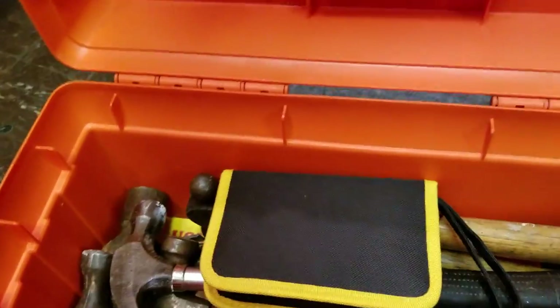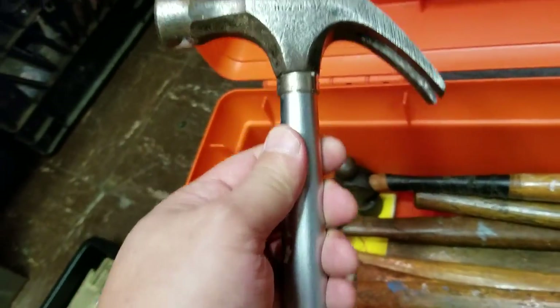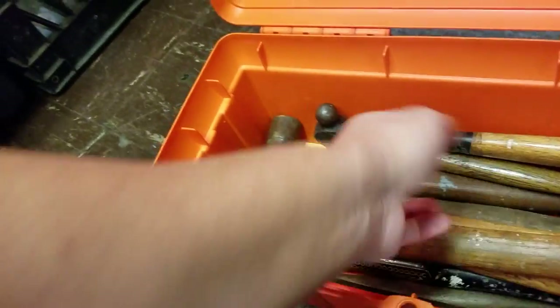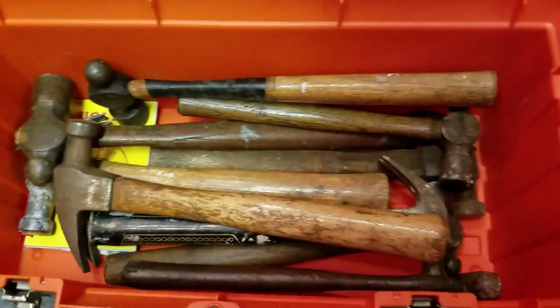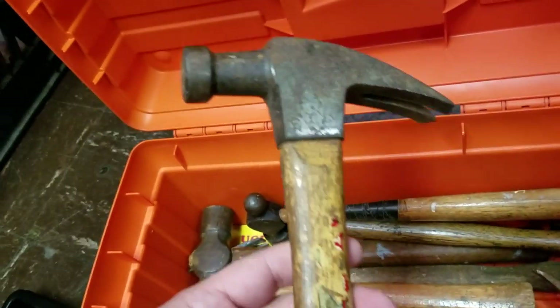I got some vintage hammers. Like I said, some of this stuff is brand new. This is Stanley — this is a newer one, it's my father's, that was around the house. This has no name. This is top heavy. I'm just going to go through this real quick. This is Stanley, that's an older one — you can tell by the head. It had a sticker on it.